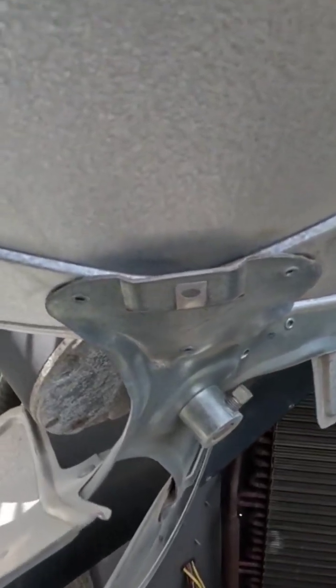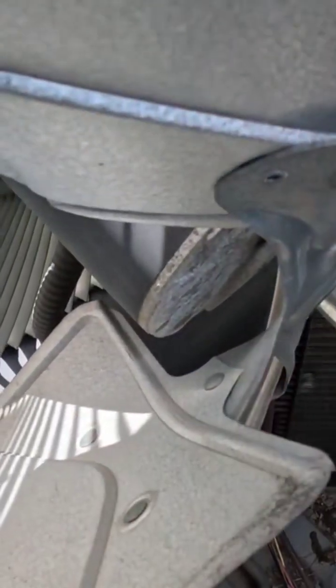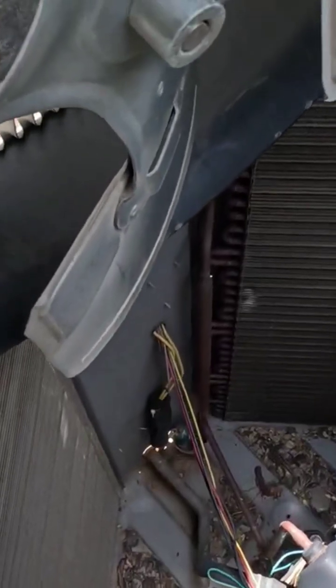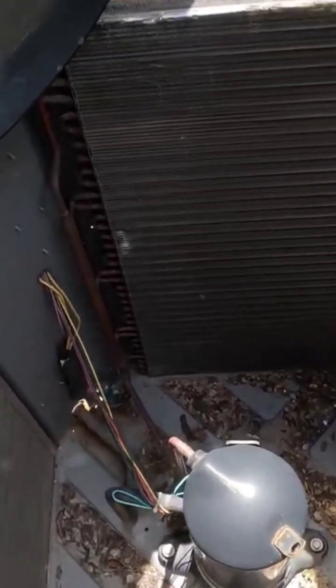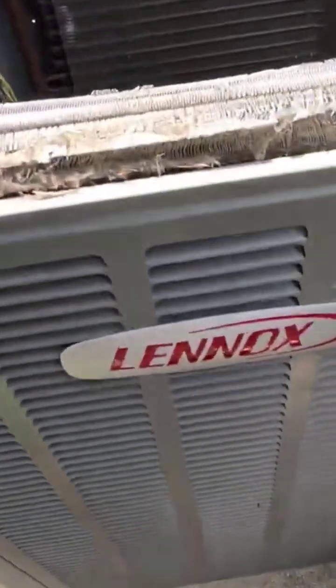We're gonna make a video about this fan motor. This fan motor has actually seized up — it won't turn. When the fan motor seizes up, sometimes your air conditioning unit won't start. This is a Lennox unit.